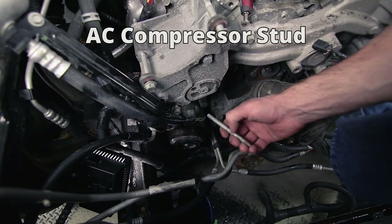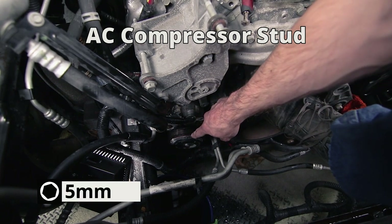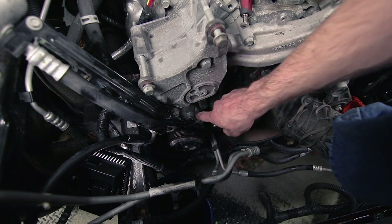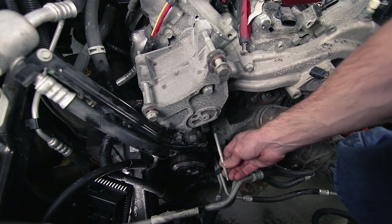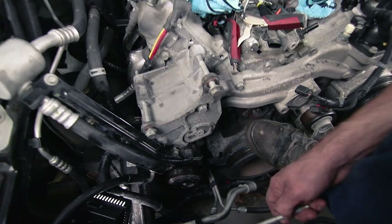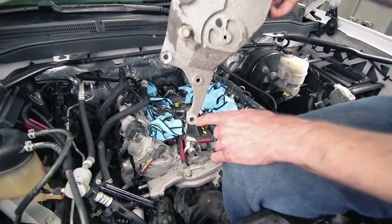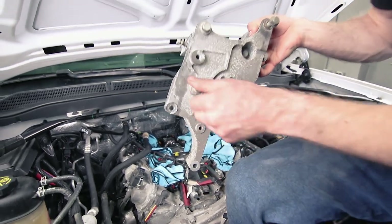Now we're going to remove the alternator support bracket so that we can pull the water pump out — it's a 15-millimeter bolt. Keep in mind you do have to have the AC compressor and the alternator disconnected because that bolt and one of the bolts down there also hold this bracket in place. We ended up pulling the stud out using a 5-millimeter socket, since the bracket the alternator mounts to was also sitting on that stud directly behind the compressor. With this removed, the compressor was able to come out and we can also remove the upper alternator bracket.